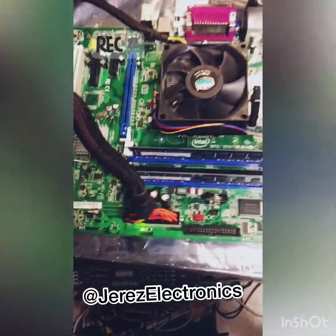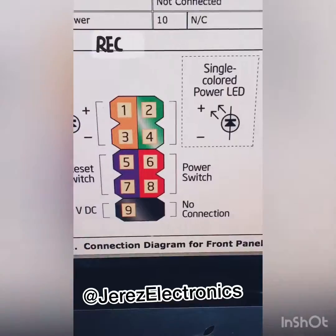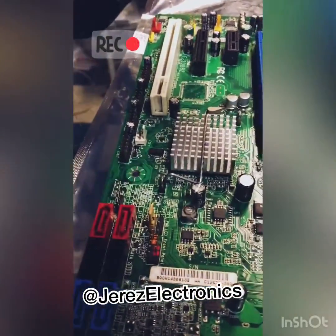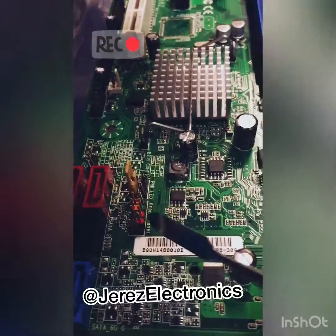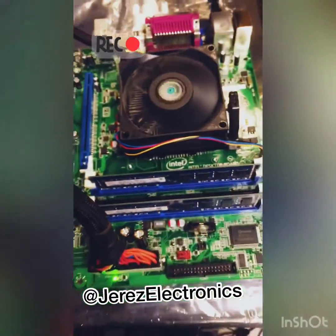We have an anti-static bag underneath, and as the product manual says, jumpers six and eight are to turn it on, and I believe five and seven are for auto reset. Right now it's off — we're going to jump six and eight on the motherboard. As you can see, it beeped.